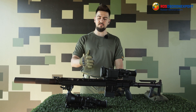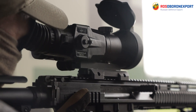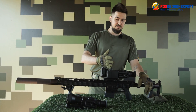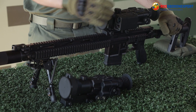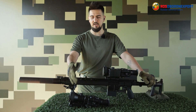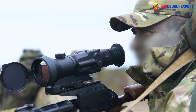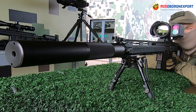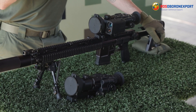Hi! Today we are talking about the T4 Thermal Vision Optics. The T4-642 Pro version with LRF and the T4-645 Hunter version are the thermal vision scopes that are to be used for monitoring, observing, and shooting at mid and long distances with an opportunity of seeing a thermal object.